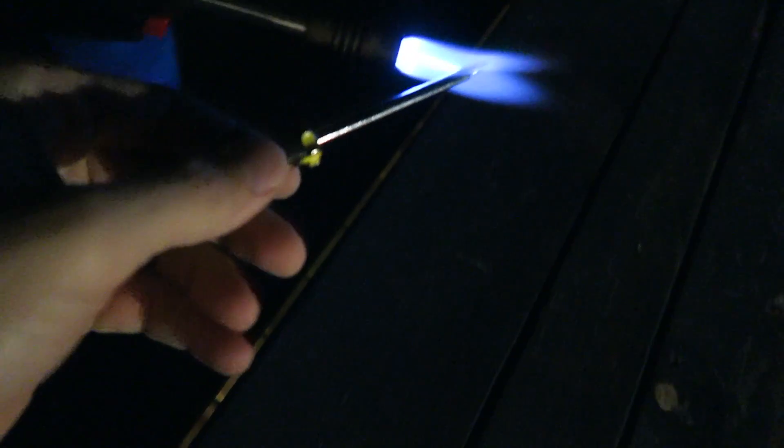Just the bare flame heats it up like crazy. Now I'm going to get a screwdriver hot and run it through it. Okay, let's get this thing smoking hot.